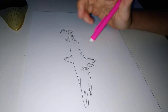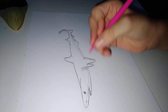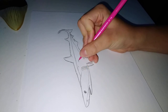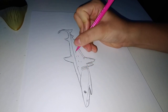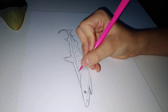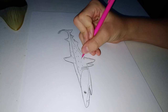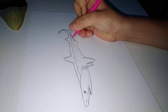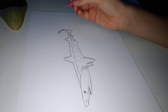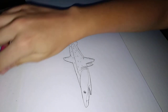Alright. Now the last thing we're gonna do is we're gonna add the spots. Alright, once we're done we're gonna sign it. Right there. And we're done.